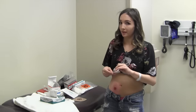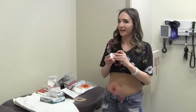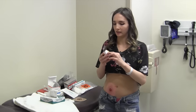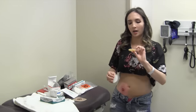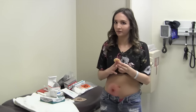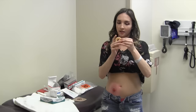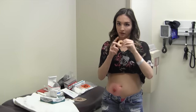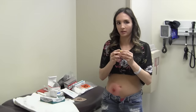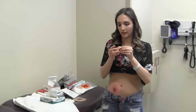People have different methods when using this. I like these ones the best — there's stoma paste and other options, but this is easiest for me. Some people have smaller stomas, so you can actually cut it and size it closer together. I just have to make mine a little wider than it is.